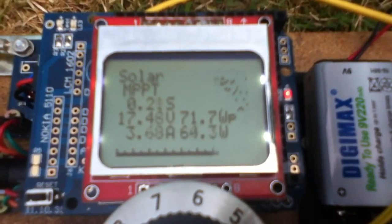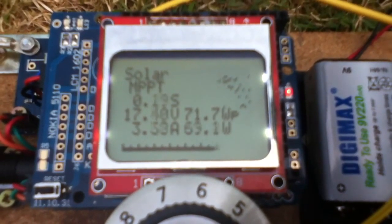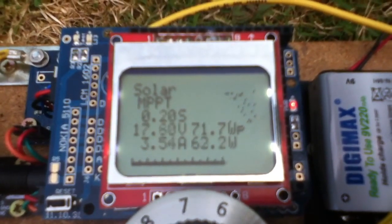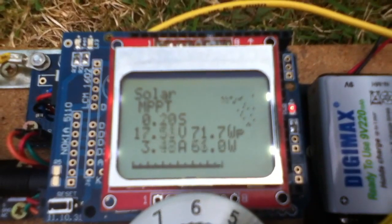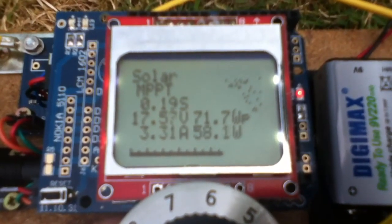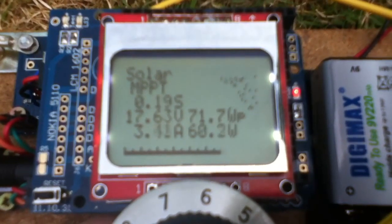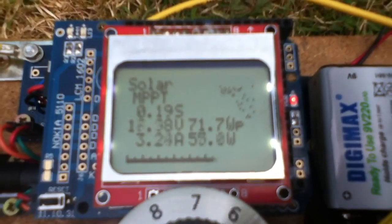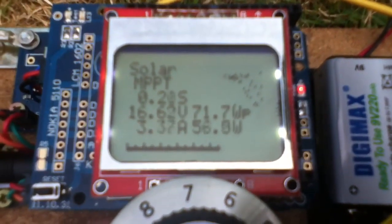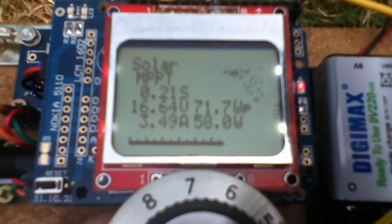Incremental conductance is mathematically more complex than perturb and observe. But this is where I think we need to be going next — looking at algorithms. Do we go for a simple perturb and observe? Just keep moving the thing around, watching the power graph — if it goes down, you go the other way; if it goes up, you keep going in the same direction. Perturb and observe does create oscillations because you're constantly perturbing, observing, and oscillating around the maximum power point. Incremental conductance is apparently a bit more stable, but a lot more work needs to be done on understanding these algorithms.